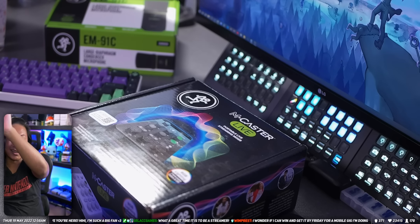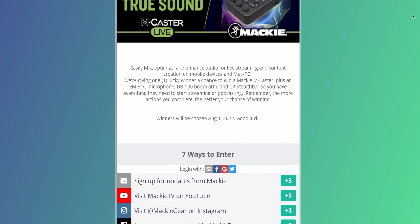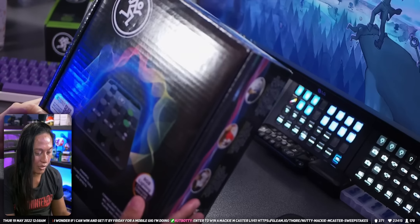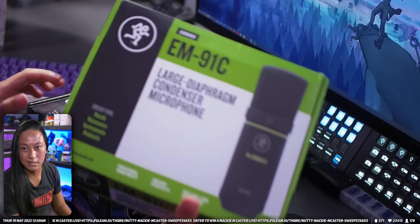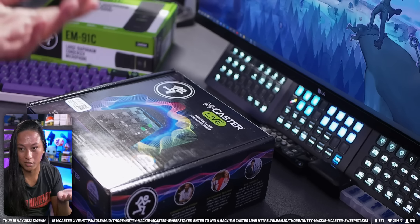By the way, there is a giveaway going on for this. If you want to get one of these, you can type in the giveaway in chat. If you're watching on YouTube, I will leave a link for that in the description. The giveaway will be for this, and I think there's a microphone and a mic stand as well — basically whatever you need to start a stream with it.